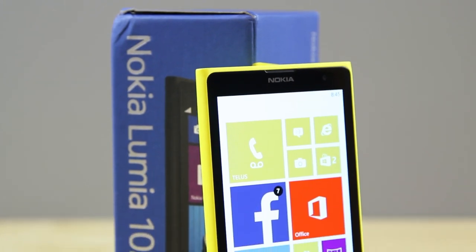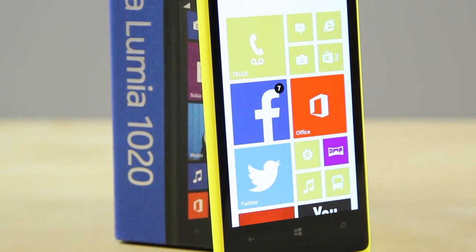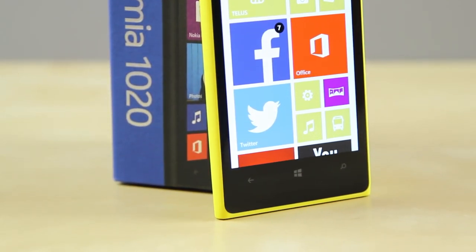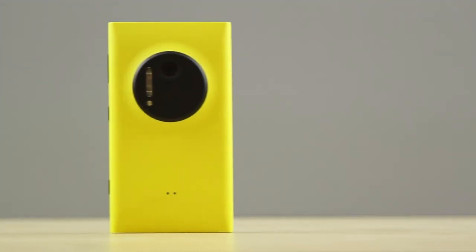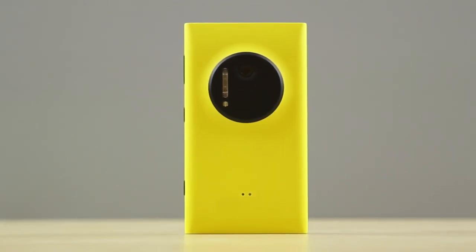What's up guys, it's Justin here and today I've got the review for you of Nokia's flagship Windows Phone, the Lumia 1020. The talk about this phone isn't the fact that it comes in some crazy vibrant colors or that it runs Windows 8, but it is actually about its 41MP sensor on the back of its camera, which when you think about it is absolutely amazing especially because this is also a smartphone.